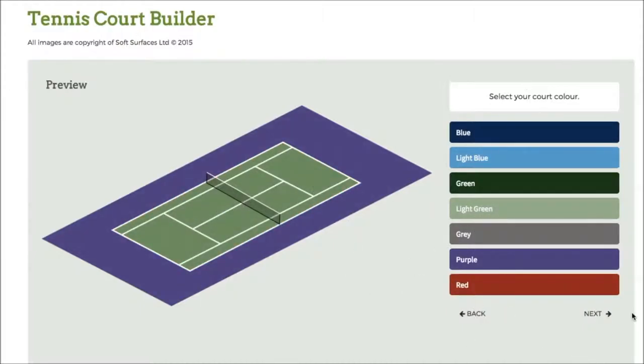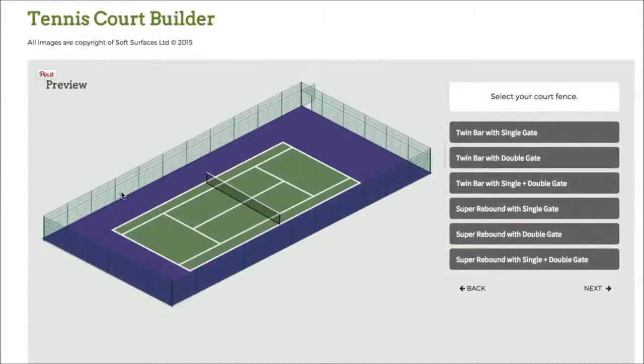I've selected the green court so I'll just go to next. Then I've got the fencing here, so I can choose twin bar with double gate, twin bar with single plus double gate, and I can just go on and choose what kind of fencing I'd like. So we'll go for this one.